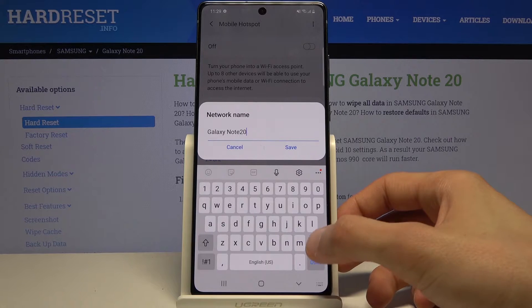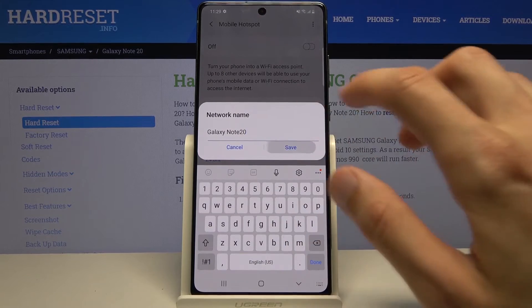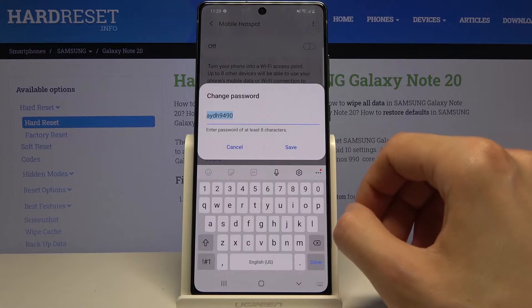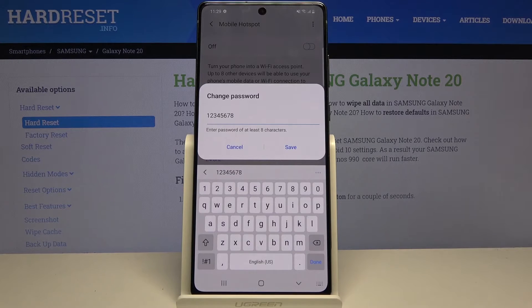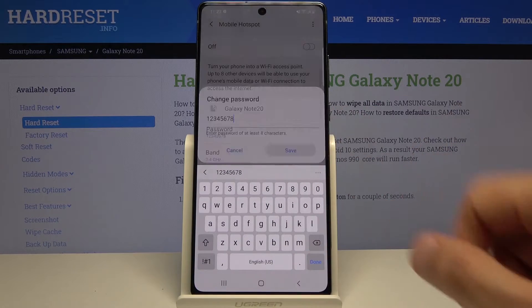Let's start with the name. I'm going to remove the unnecessary clutter at the end, so it's going to be called Galaxy Note 20 — this is basically how it's going to look in the Wi-Fi list. Tap on save. Then there's the password, which is just a randomly generated password. You can remove it if you want. I'm going to set my own — it needs to have at least eight characters in length. Then tap save as well.